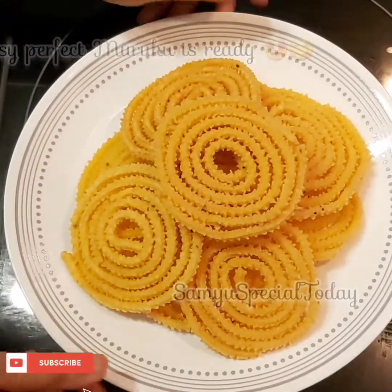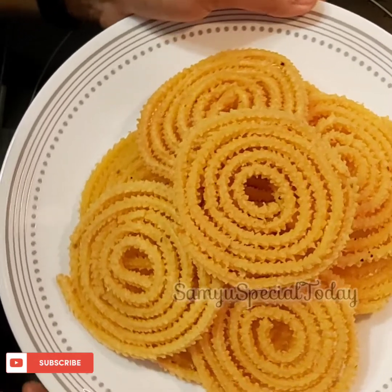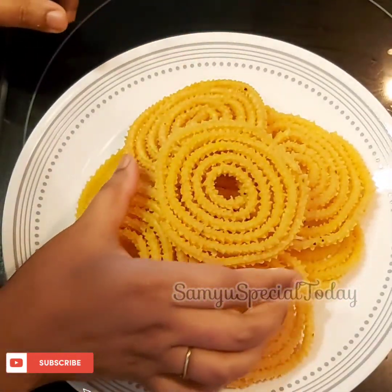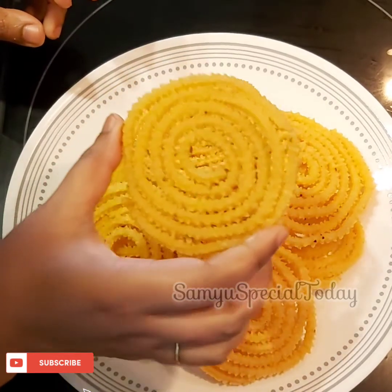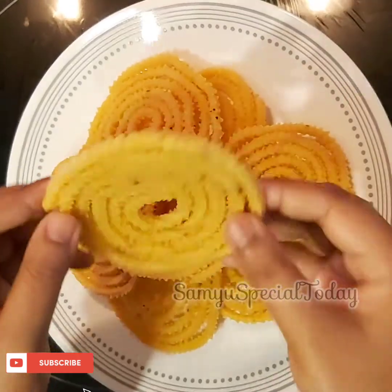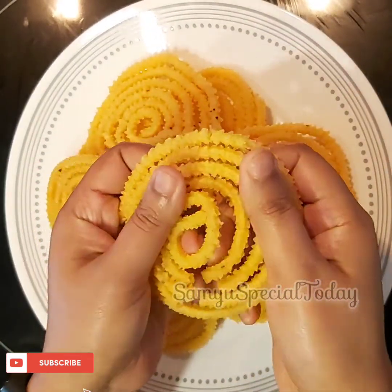It's a perfect shape, it's very good. It is very soft. If you want to make it, you will have to make it 5 rounds. It is very ready.